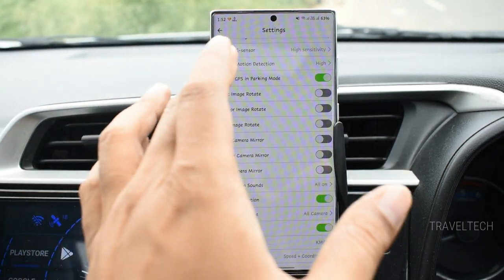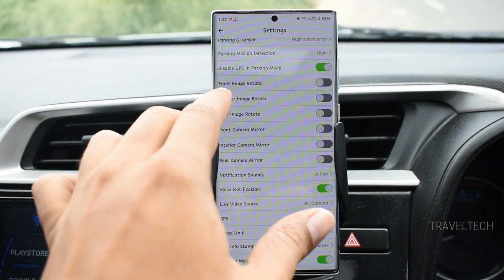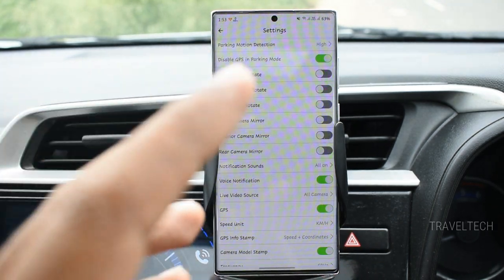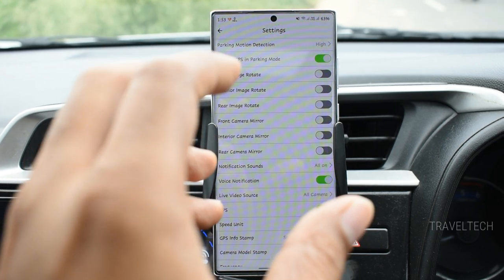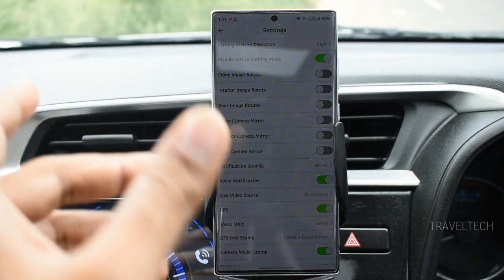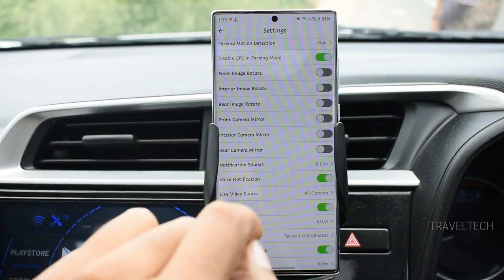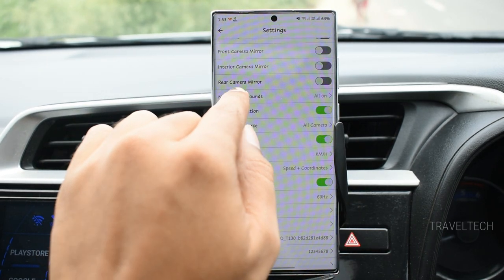There's a toggle to enable or disable GPS within parking mode. Important orientation settings allow you to rotate or mirror the image for all three cameras — front, interior, and rear. This is especially useful in right-hand drive countries like India where you might invert the camera installation; the mirroring and rotation settings correct the resulting image orientation for all three cameras.